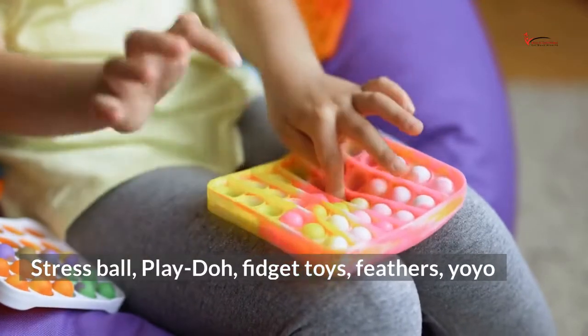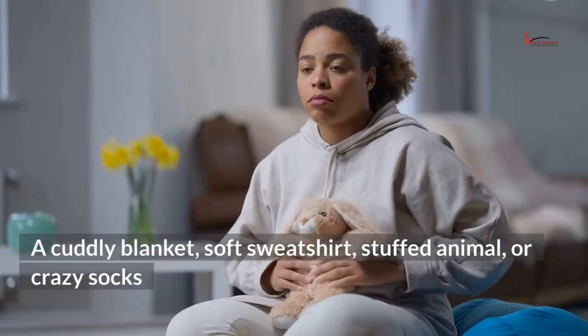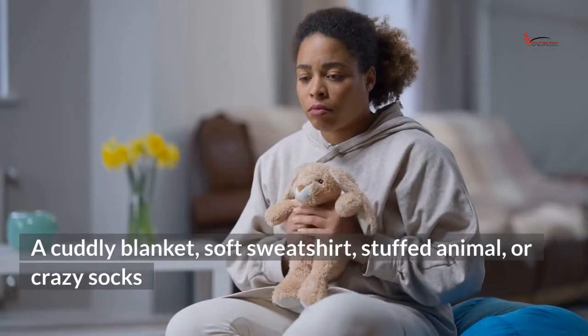Things to include in your self-soothe box for touch: stress ball, play-doh, fidget toys, feathers, yo-yo, a cuddly blanket, soft sweatshirt, stuffed animal, or crazy socks.